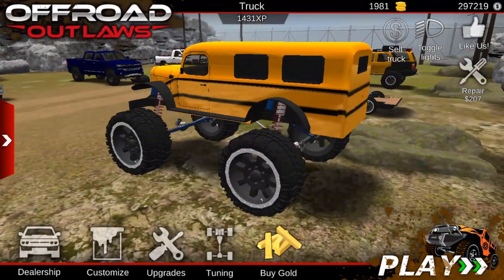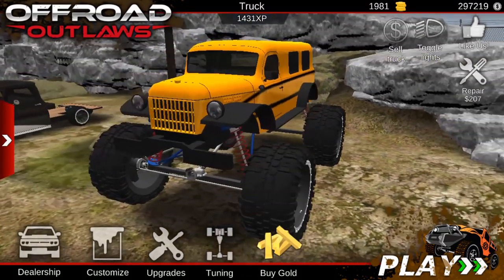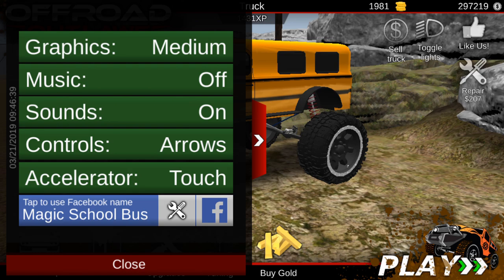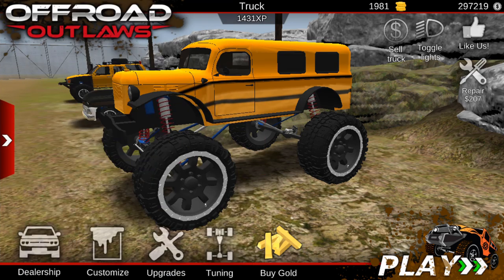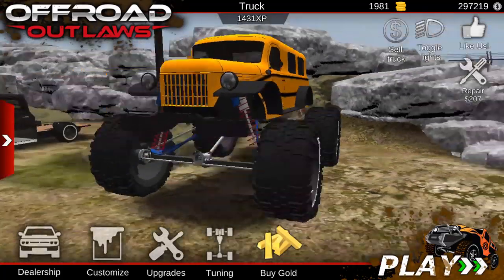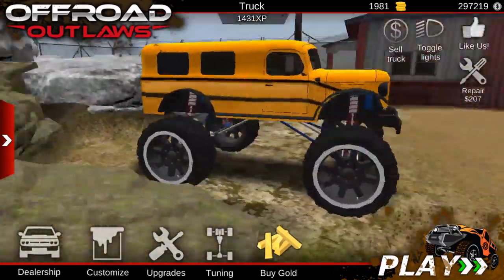What's up guys, welcome back to another episode of Offroad Outlaws. In today's video we're actually gonna take out the Magic School Bus - I have my name on it - and we're gonna take it on the parkour map. I want to see how good it does since it's big, because some of the things on the parkour map you need a huge vehicle for.